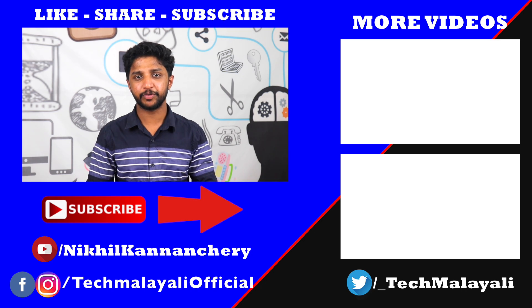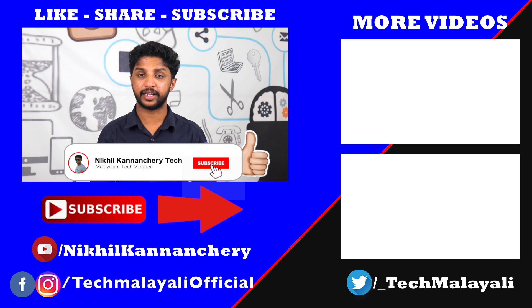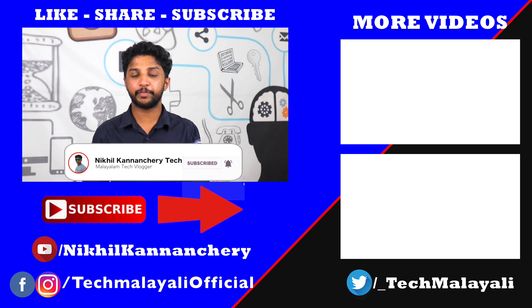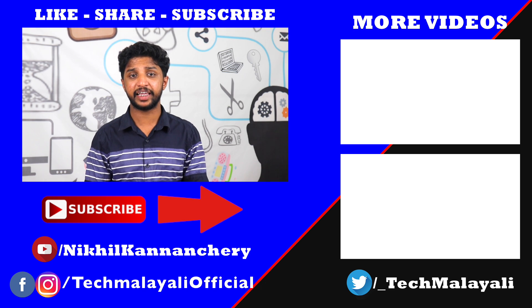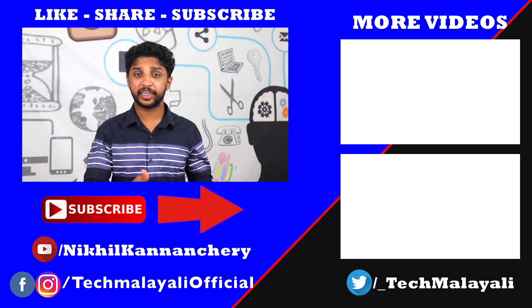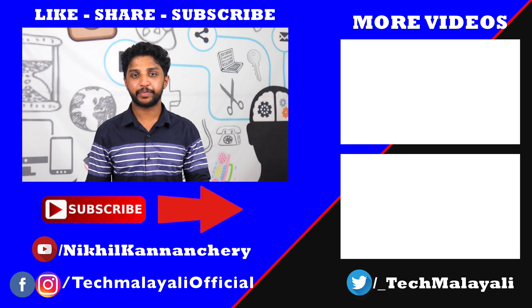This video will cover exactly how much you use your battery. If you liked this video, please like and subscribe to our channel, and do not forget to comment. I will share this video with you. Bye!